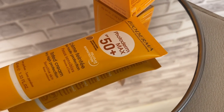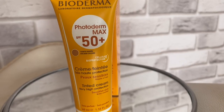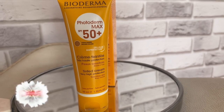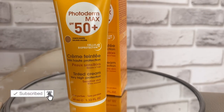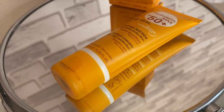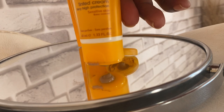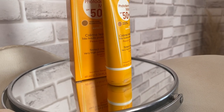Hello, welcome back to my channel — if you are new, you're welcome as well. Today we'll be talking about the Bioderma Photoderm Max SPF 50+ tinted cream sunscreen. I chose mine in the color Golden. This is for sensitive skin, so if you want to see how this performs, please keep watching.